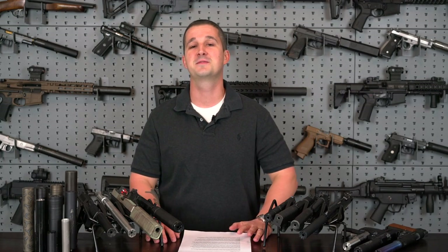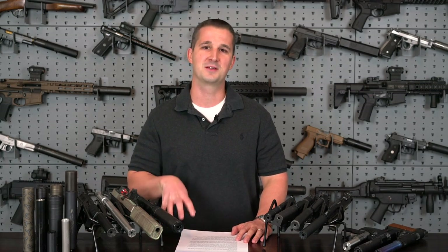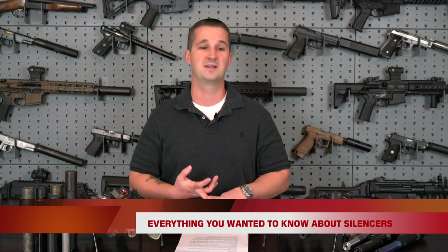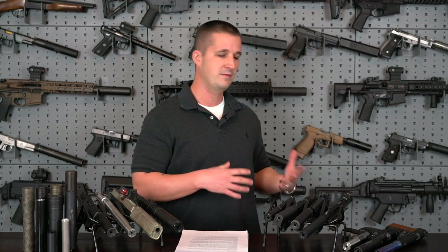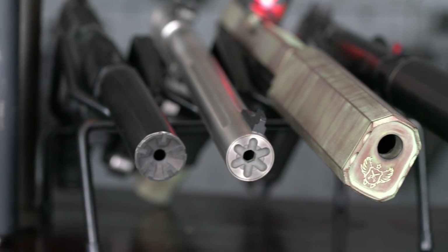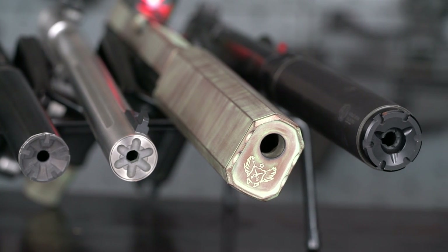Welcome back to the NFA Review channel. Today's video is going to be a little different. Instead of a product review, I wanted to do a basic informational video on suppressors, because every single day I get emails, PMs, and DMs on basic questions. I wanted to create a one-stop shop, covering everything from the history of the first suppressor to how they work, how assemblies work, what they're made from, and why you use them — whether you're a novice or you've been around them for a couple of years.